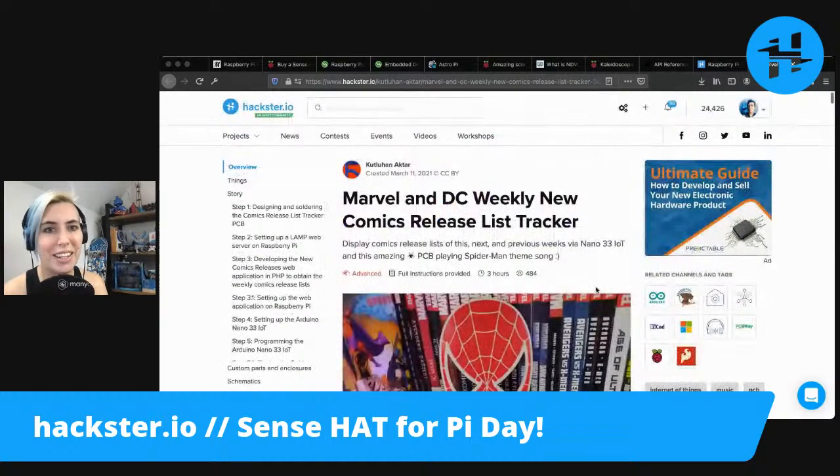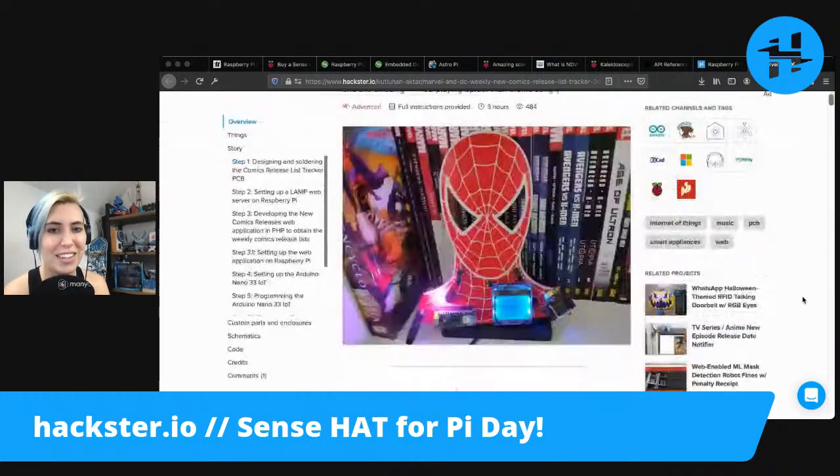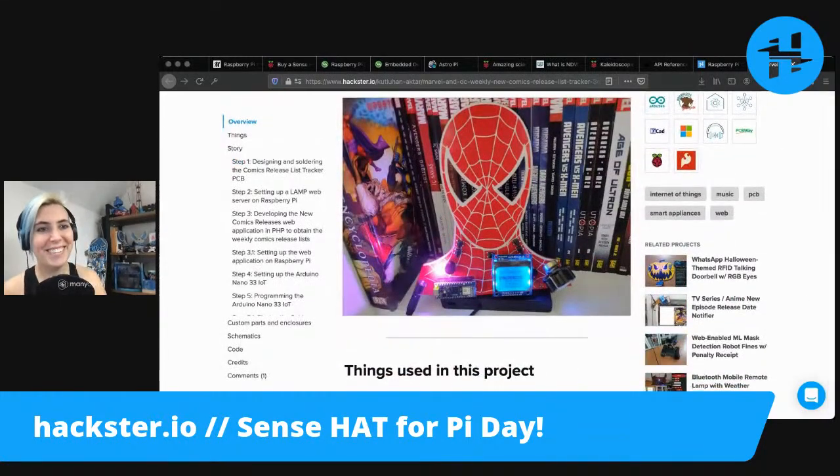This was made by Kudluhan Akhtar, and I'm very excited to share that one with you. So this Pi Day we have it all — we've got space, we've got Spider-Man.